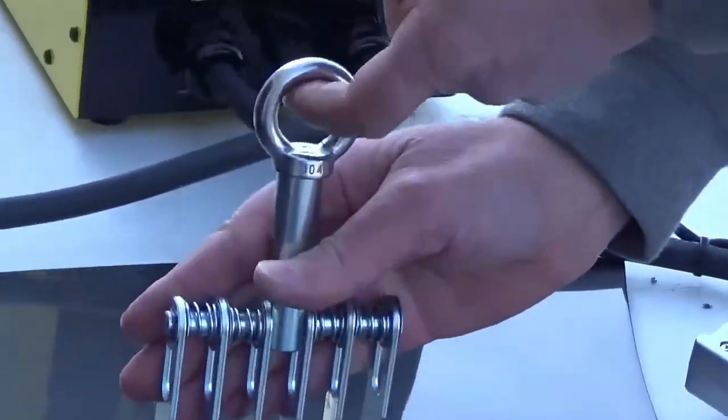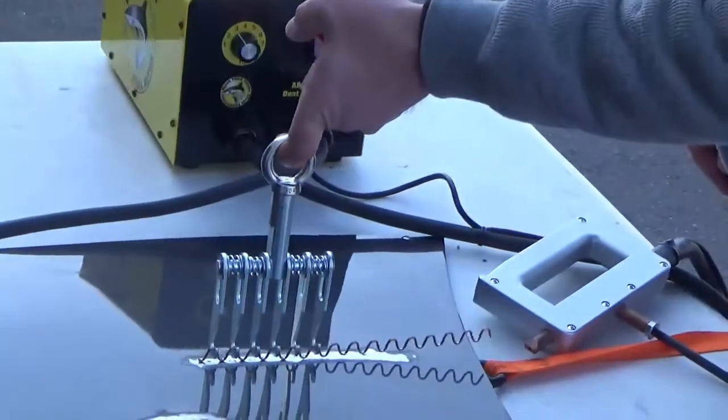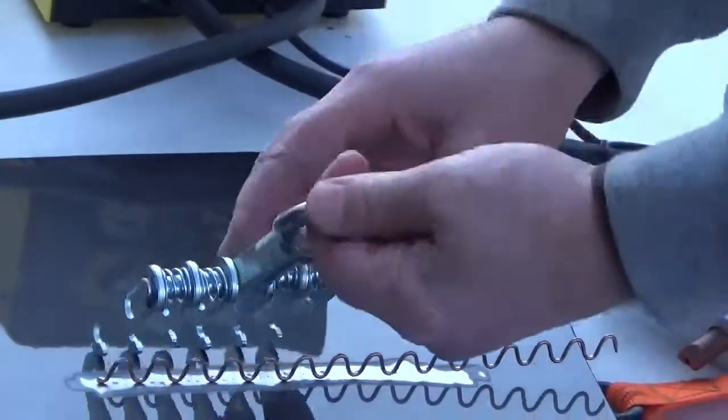Another great attribute of this system is the ability to shrink metal. This is when you'll turn the timer up even higher.